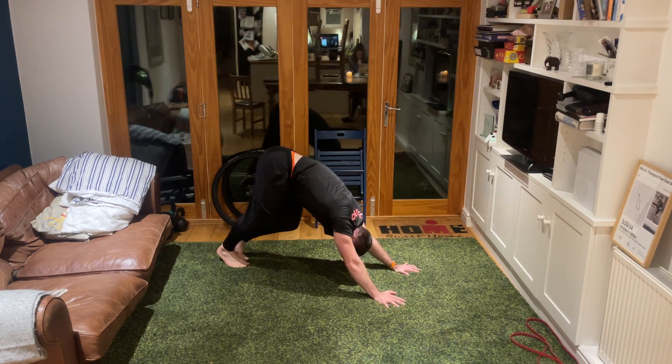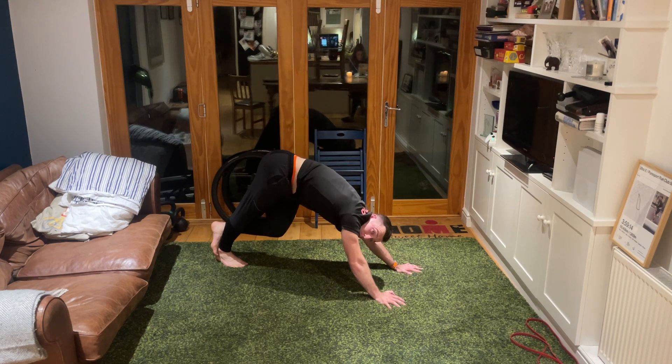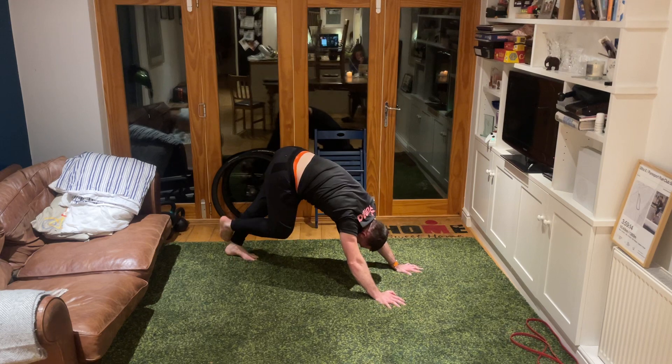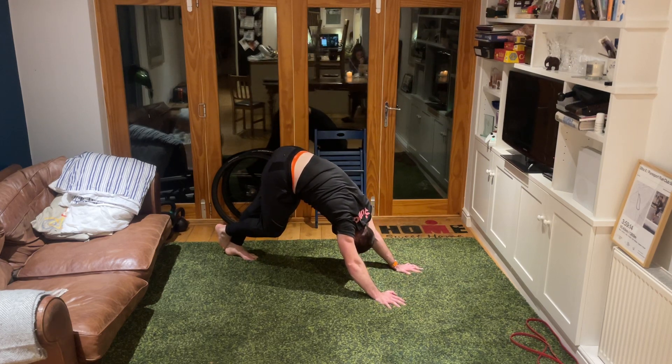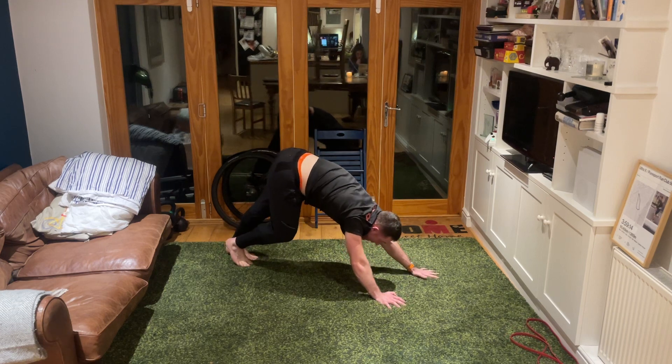Push that right heel down, take the back of that foot over the back of the right heel as we really push the head through the gap in the shoulders, bum up in the air, keeping that right leg straight as we try and push the heel down into the floor. Great - two, one. Swap those feet over, push the left heel down, right foot over the back of the heel, bum up in the air - four, three, two, one.